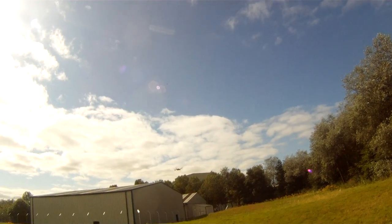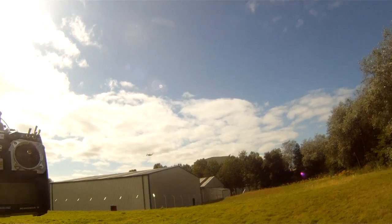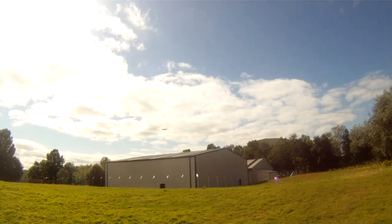That'll do. Back in the altitude hold. That touched it — it just drops a wee bit when you click it out. Let's take it back a bit.